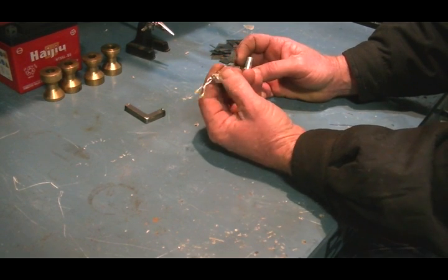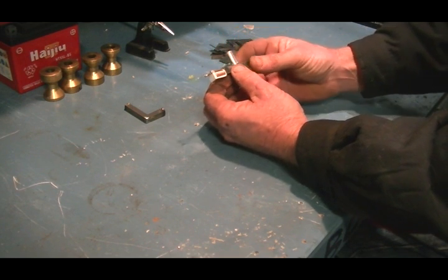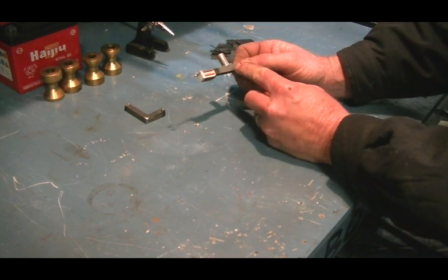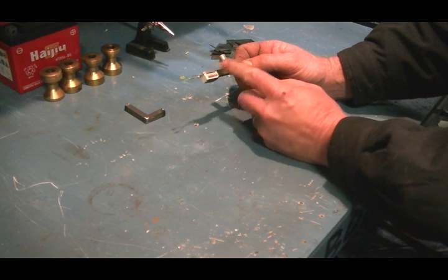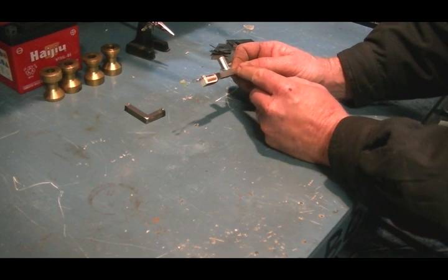Now this is the thing I want to show the guys on the forum: how would we get that field to rock backwards and forwards inside that coil without having to move the magnet?